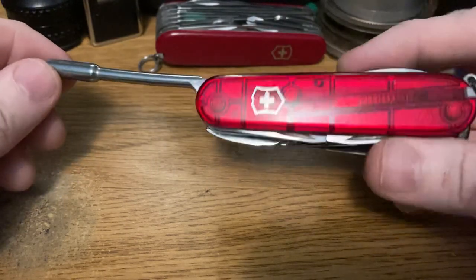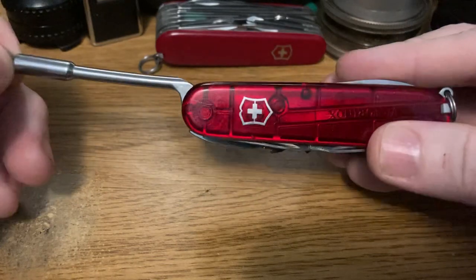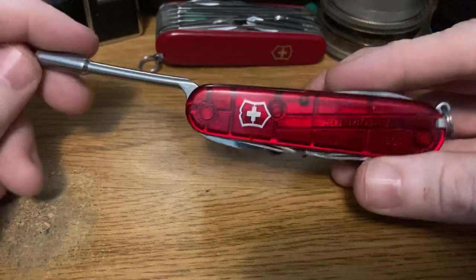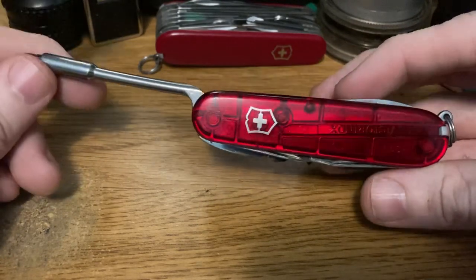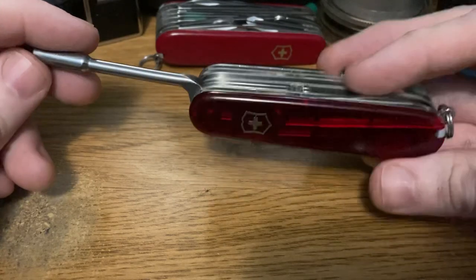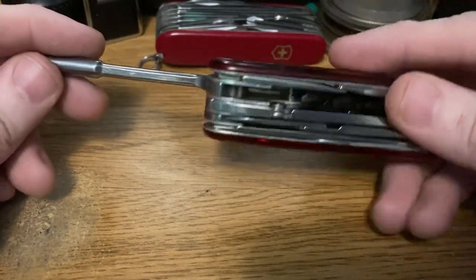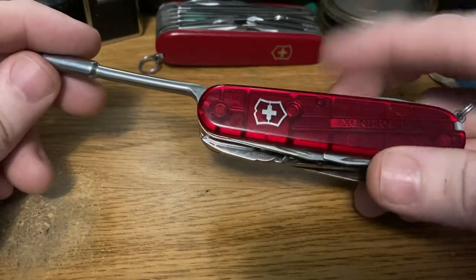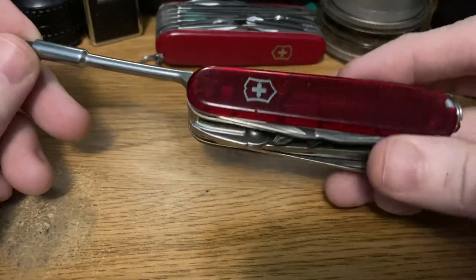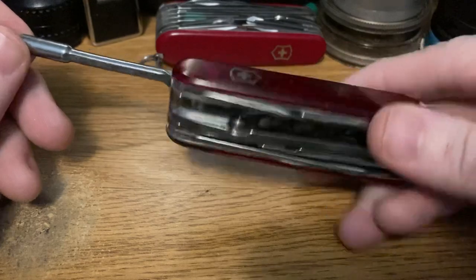I think it's a neat knife. I bought this one because I had a Cybertool 29, which is basically just a Spartan with this bit driver, but it disappeared — I'm pretty sure it fell in the trash can under my desk and got thrown out. So that sucks. I finally found this one. The price of these went up ridiculously — like 30 to 40%. It's insane. But I was able to find this for a reasonable price secondhand, so I jumped on it.